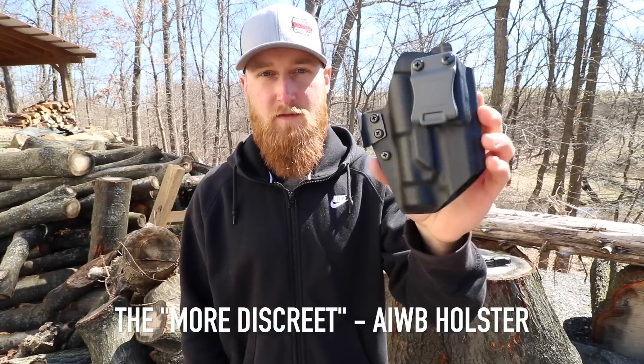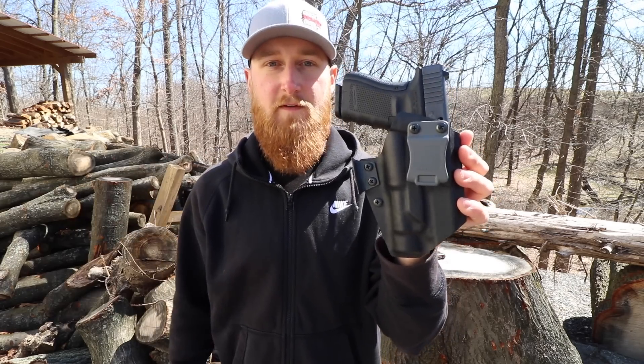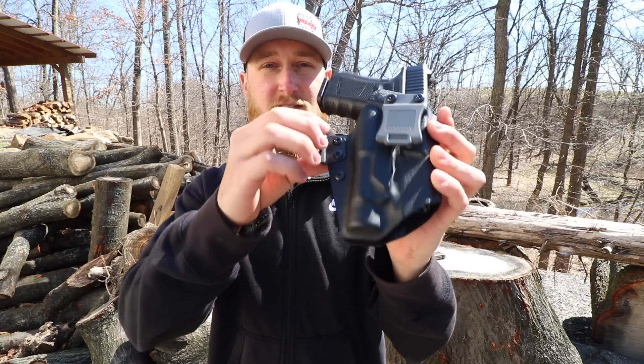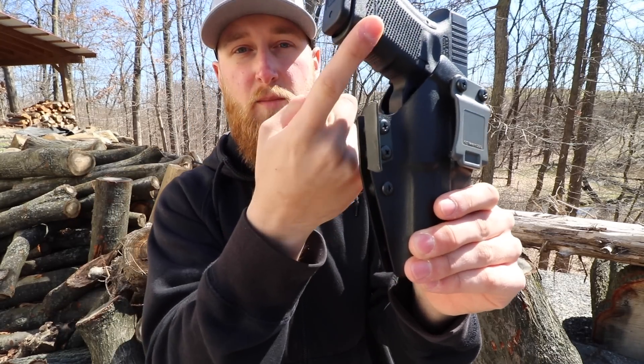Next up I have the More Discreet. This is very similar to the regular Discrete, but this one is geared more towards appendix in-the-waistband carry. This one was molded for the 19 with a TLR, so it's a perfect fit. What makes this one more discreet is the addition of this little wing above the retention screw. When this is riding appendix style in the front of your pants, this wing is designed to put pressure against your belt, pushing the butt of the gun into your body.